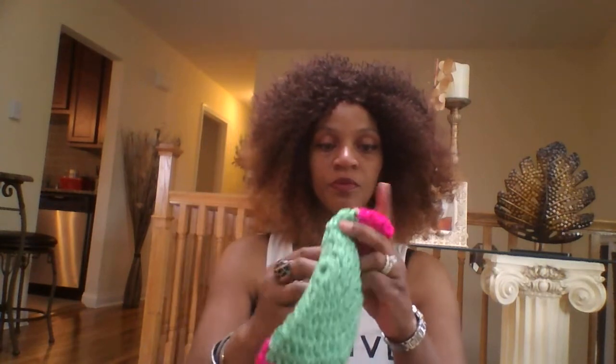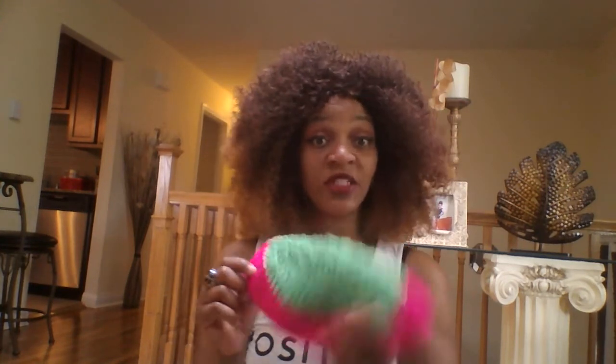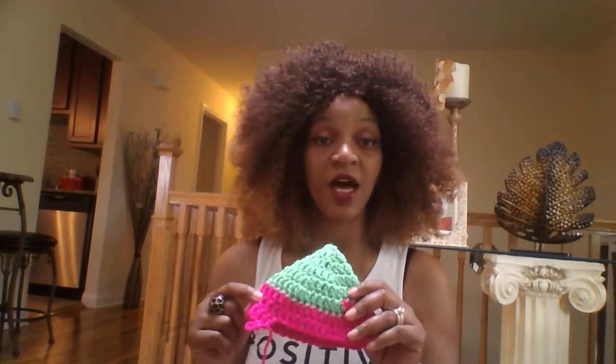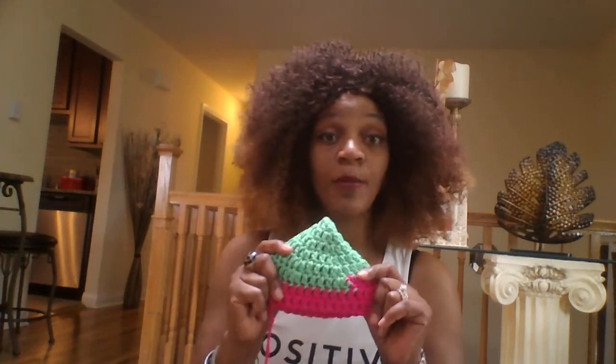I had some of the green and pink left over so I started on a hat — let me show you. But I totally ran out of yarn again. I'm not going to worry about it. It was hard to find this pink — I actually got this green for a dime at Walmart a couple months ago in the clearance section. I went back to Hobby Lobby, Joann's, and Walmart to try to find these colors and was not able to find them.